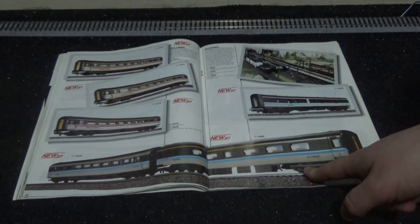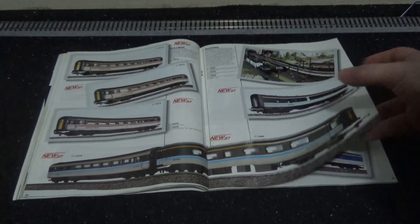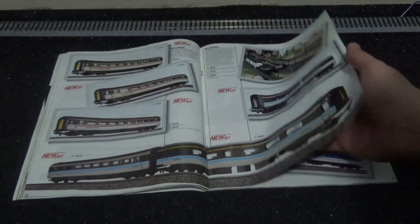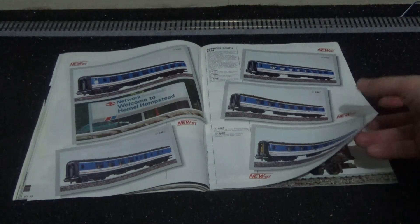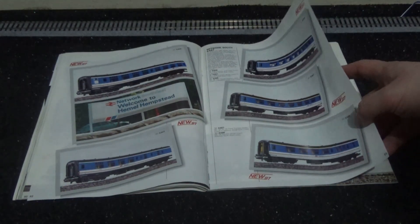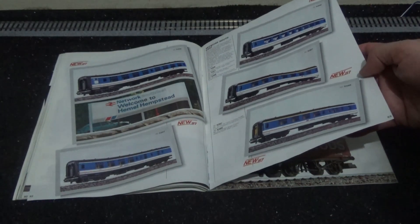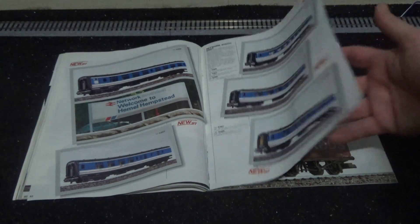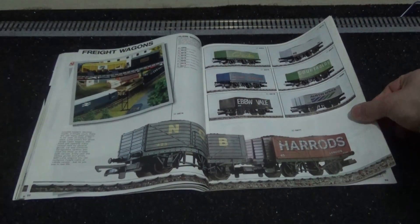We do have some ScotRail versions here — you'd run these with a Class 47 and a cab car at the other end, but you'd have to scratch-build that back in the 1980s for a realistic train. We've got some Network SouthEast stuff as well, and various Mark One and Mark Two carriages — and that's the carriages done, we're now onto the freight cars.